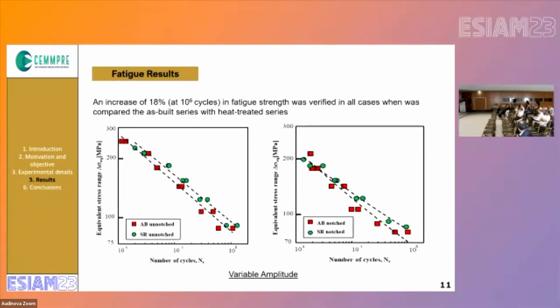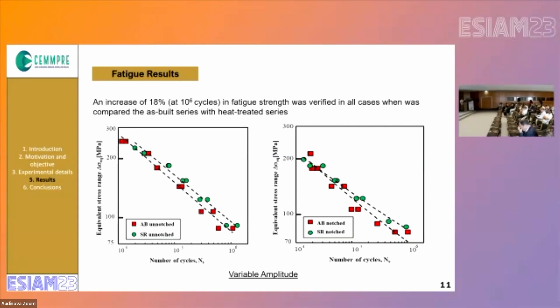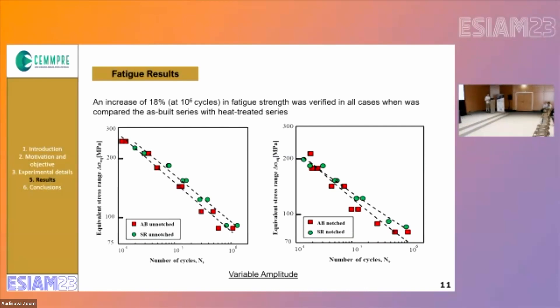Did you observe any increase in porosity after the heat treatment? Because in aluminium alloys for additive manufacturing that occurs, at least to my knowledge. From this work I did not do the porosity analysis, but based on the constant amplitude work that we did before, we didn't see an increase in porosity after the heat treatment.